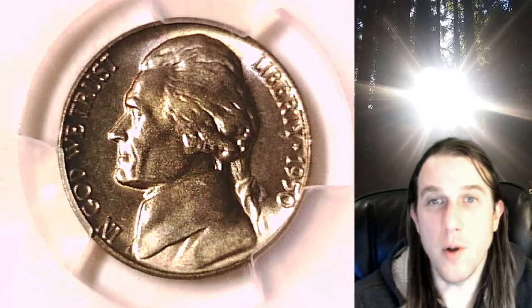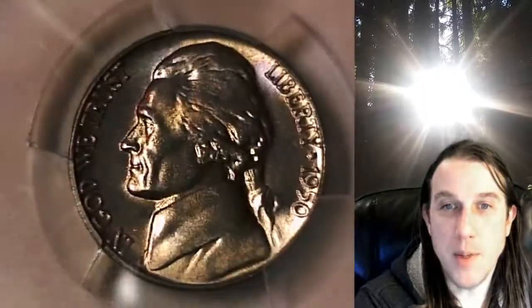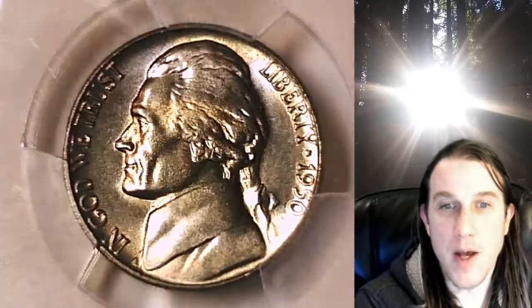Welcome to Time Traveler's Coin Exchange. The next coin we're going to take a look at is a 1950P Jefferson Nickel. This one's got some light toning on the obverse. We'll take a look at the front and back, but this one has been graded by PCGS, and they graded it Mint State 65.